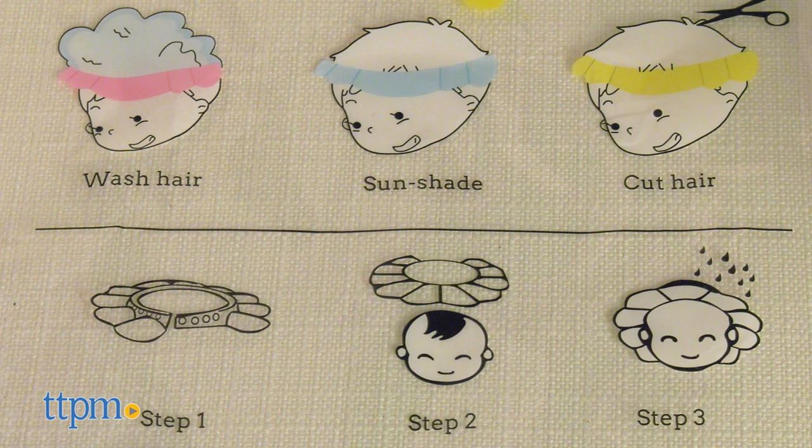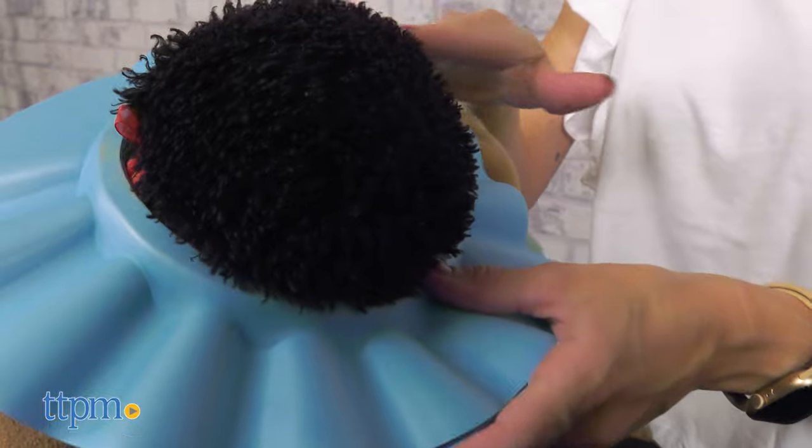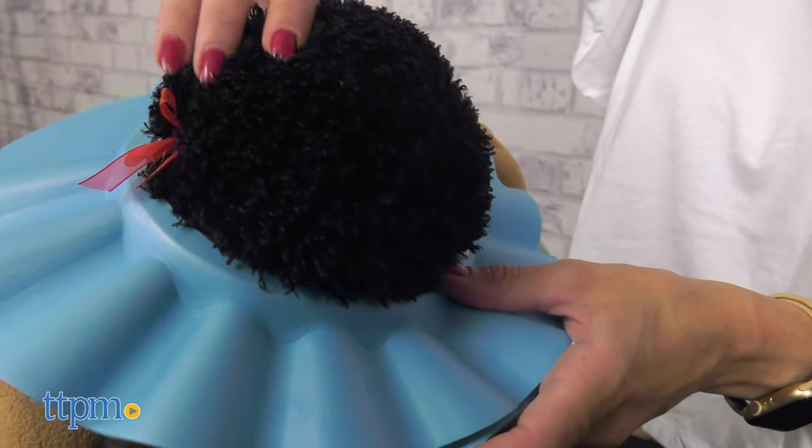To use it, first adjust the cap to a suitable size and fasten the back button. Then, from underneath the head, let the child's hair outwards.